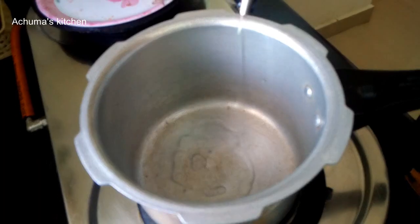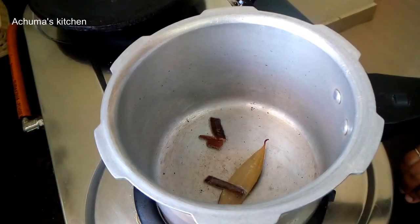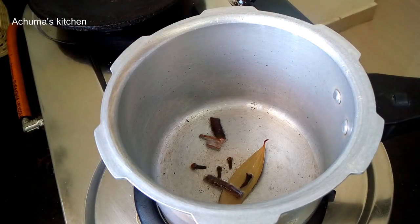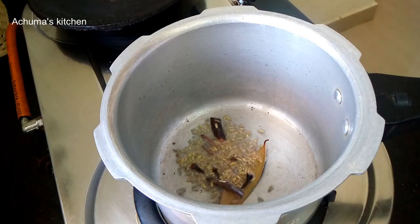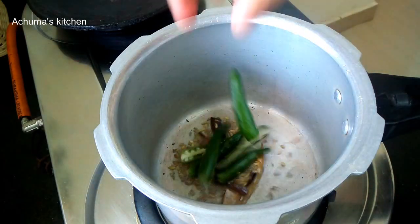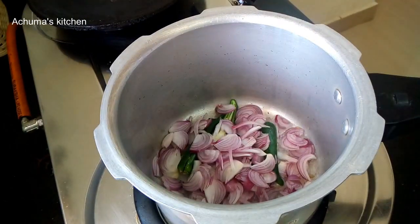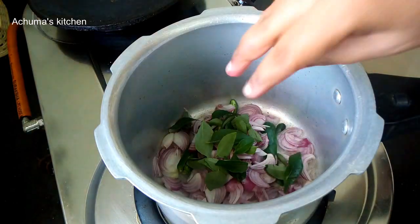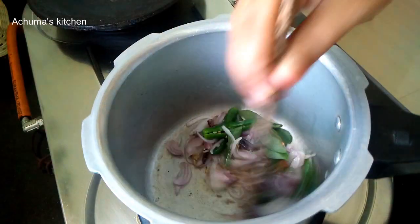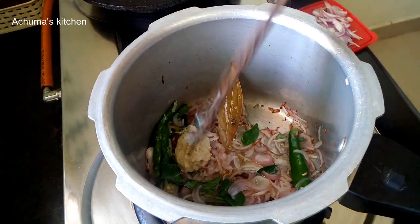Put a cooker on with 3 spoons of oil, 1 brinji, 2-3 cloves, 4 grams of spice. Pour the sauce in the pan, add 4 pachyam, 2 portions. Put the sauce in 1-2 pachyam, then add 1 spoon of paste. It tastes very good.